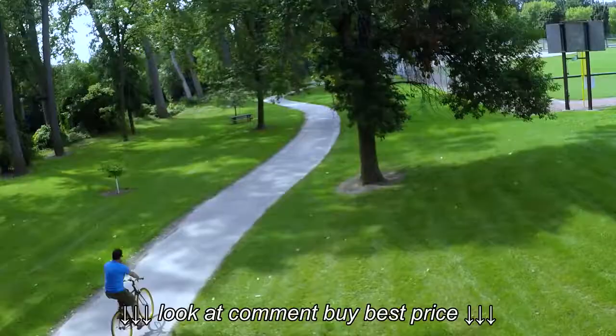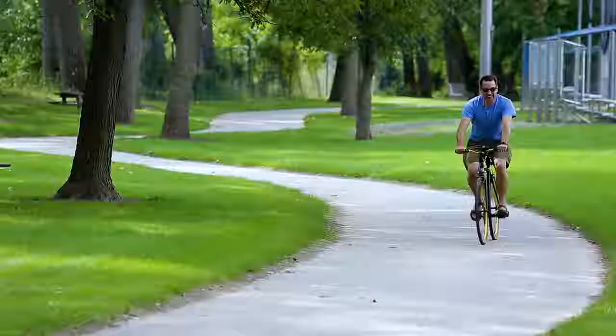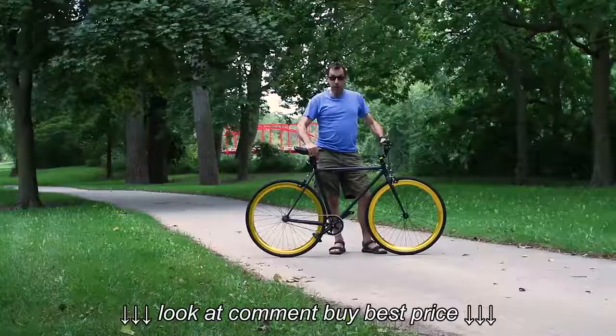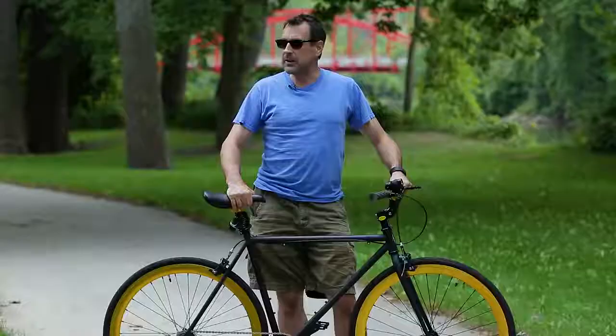Now I ride and I ride and this thing is silent - it is so silent. Listen to this. No one sees you coming, so I'll come up on people and they'll just be like, whoa dude, where did you come from? How did you do that? And I go, well, I have a silent bike.